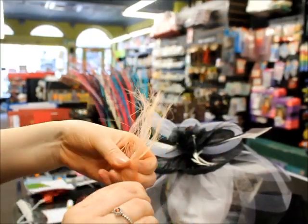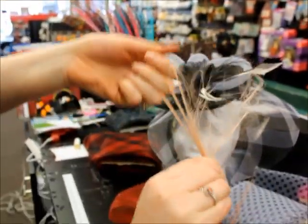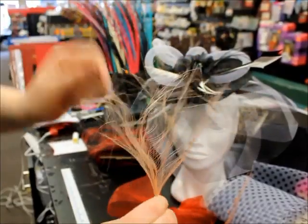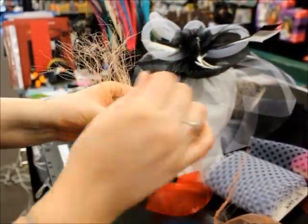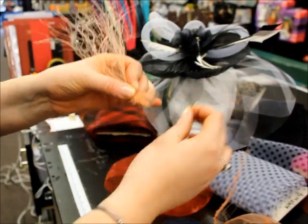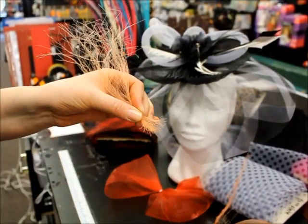Then you get your needle and thread at this point. I'm just going to fray that a bit more so you can see it working. You get your needle and thread, bring your needle through, and you do the same process that I showed you from the very beginning with crinoline, where you'd wrap it round and round and round and secure it back through again.